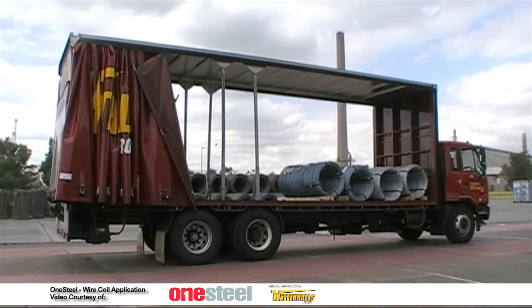Position your wire coils on the truck ready for restraining. Coils at the front and the back of the load must be cradled with the appropriate dunnage. Please ensure you wear appropriate personal protective equipment as per the site requirements.